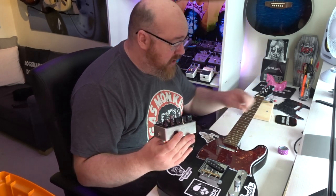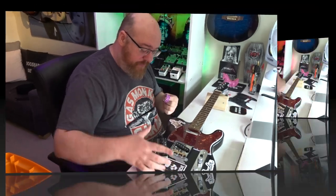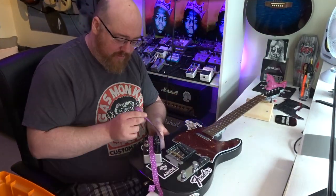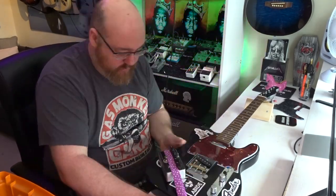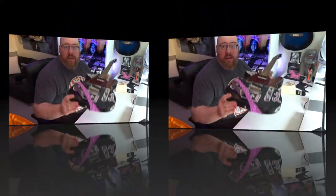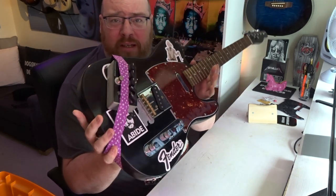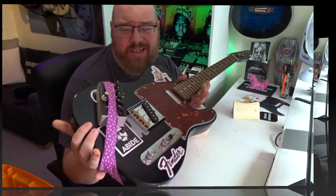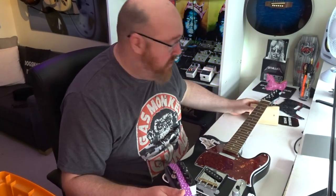So what else do we need to do this? Well first off we need some tape. Let's get cracking. Right, well there we go, we're done. So our Fuzz pedal is on our guitar and we should probably plug her in now and see how she sounds. But actually, in all seriousness, that's not what we're doing at all.